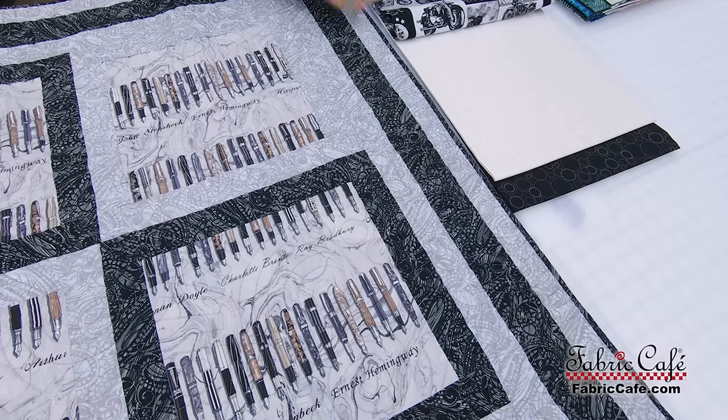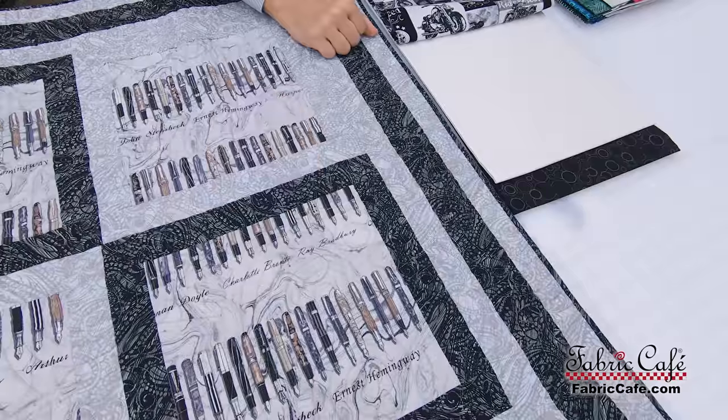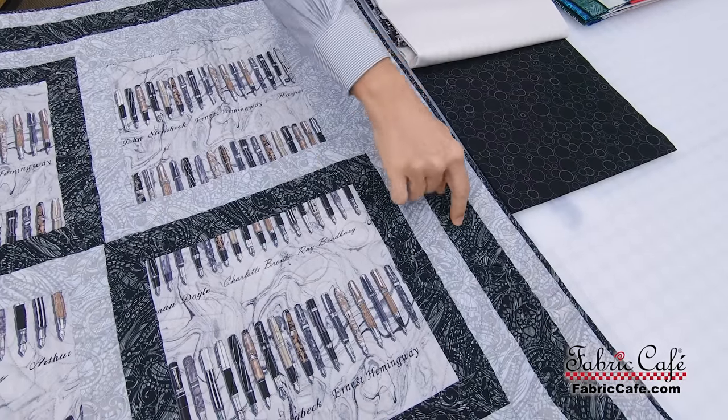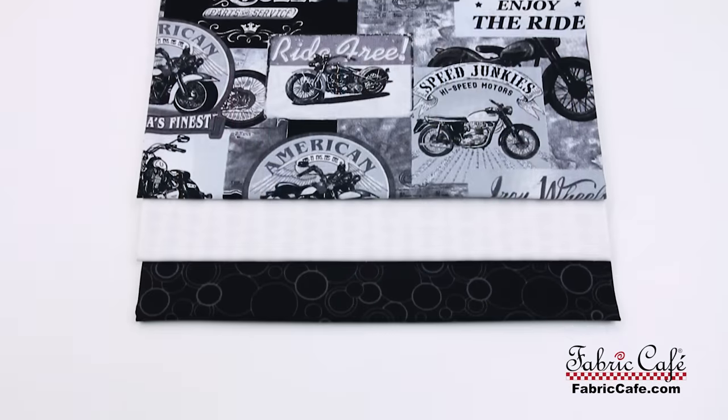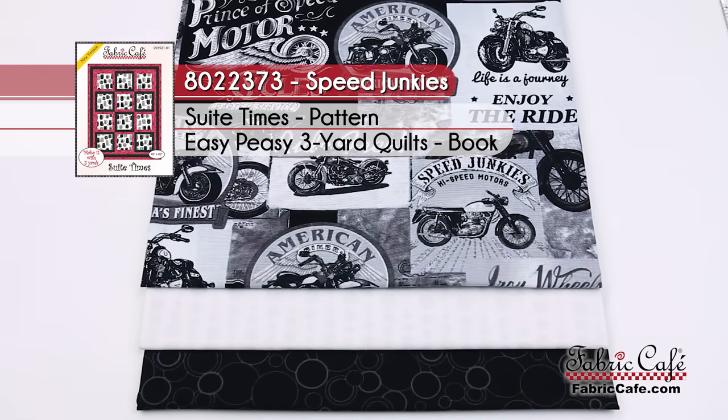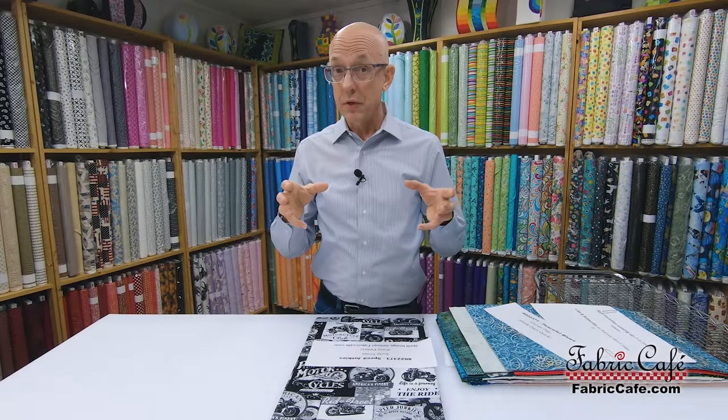Our number two fabric is a lighter fabric with a great little dot pattern that's going to be on the borders of all our boxes. Our darker fabric is a black that will be on the outer border and also as sashing around the focus blocks. This kit is called Speed Junkies and it's number 8022373. Sweet Times is the pattern, it's out of the book — easy peasy. There's even an online picture so you can see what the finished product looks like.